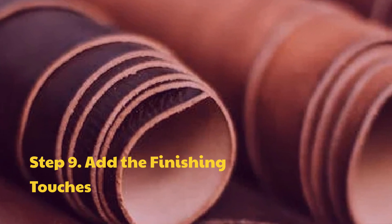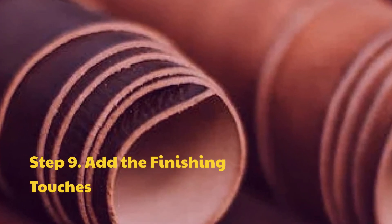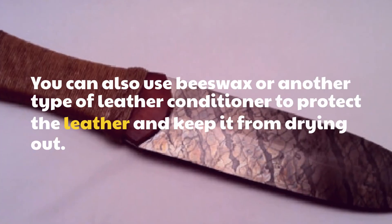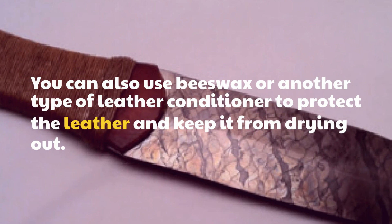Step 9: Add the finishing touches. You can also use beeswax or another type of leather conditioner to protect the leather and keep it from drying out.